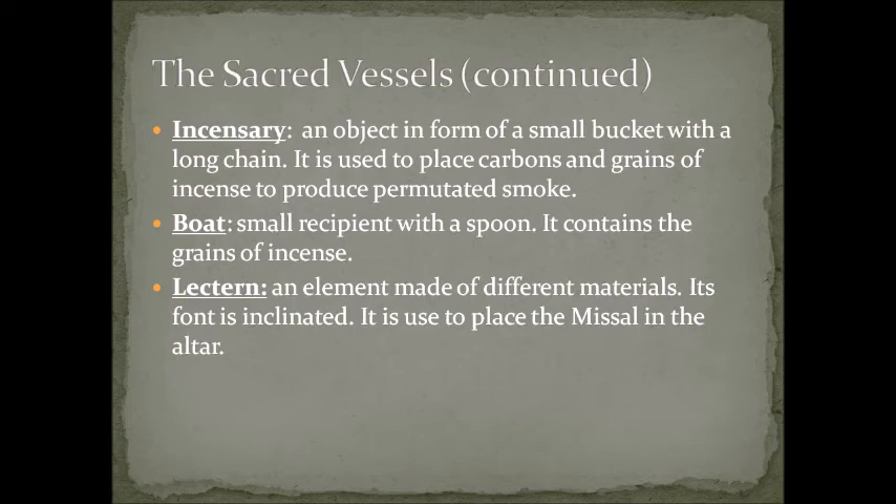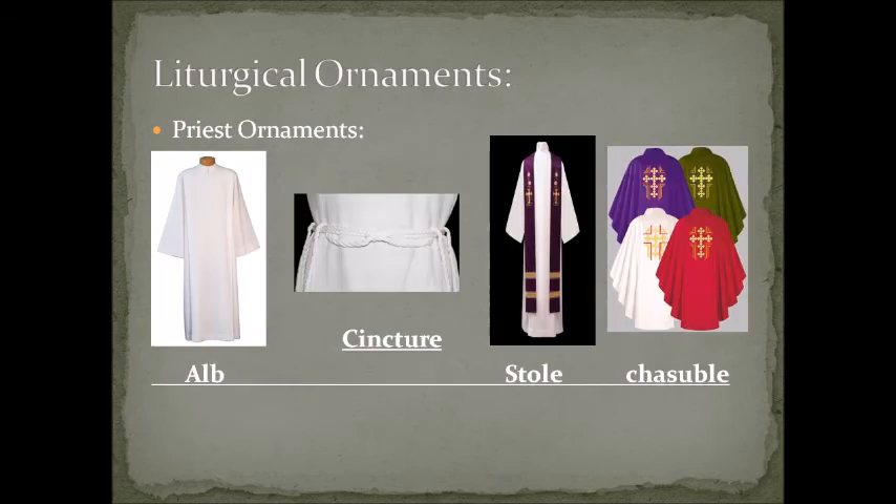The lectern is an element made of different materials with an inclined front surface. It is used to place the missal on the altar — like a book holder — so the priest can read the prayers from the missal more easily without having to strain his vision to read a book lying flat on the altar.